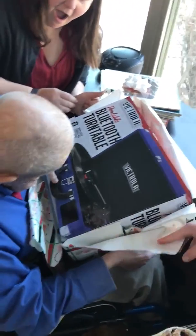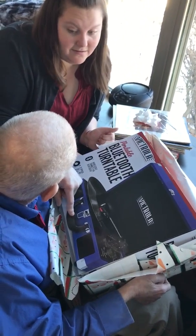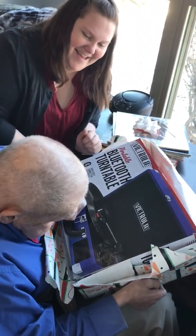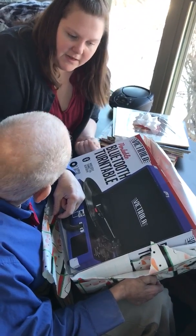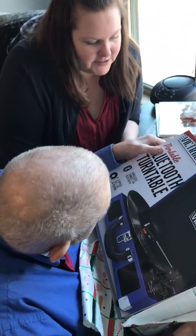Yeah! Perfect! Are you happy? I'll plug it in. We'll plug it in. Are you happy you got one? Yeah. Merry Christmas, John.